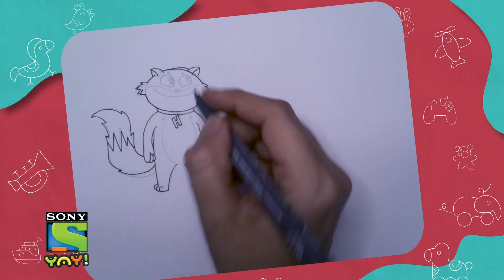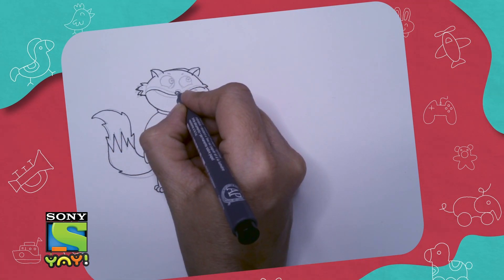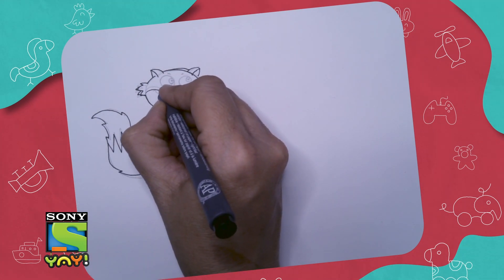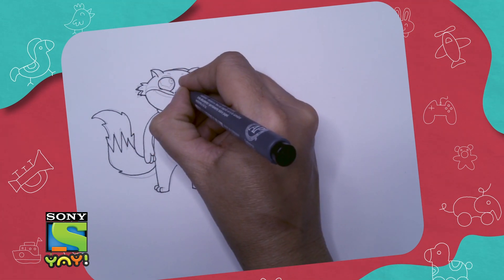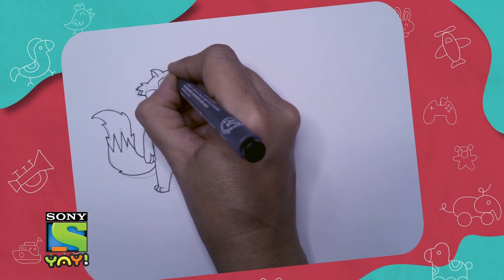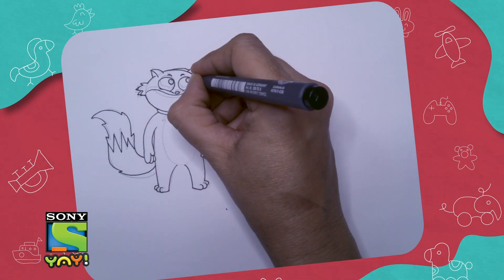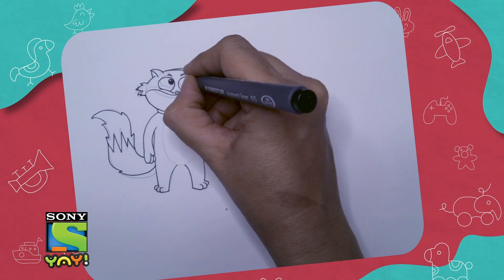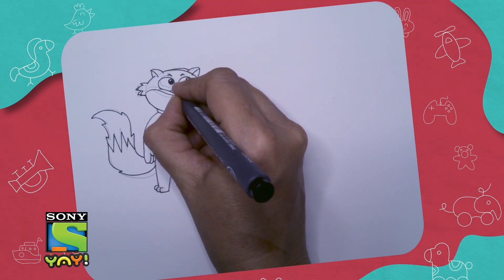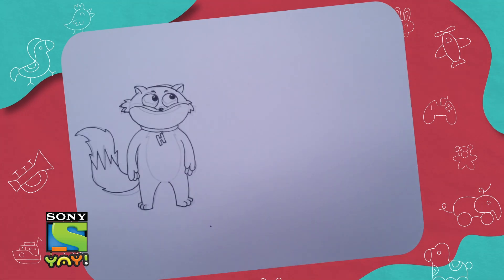I'm going to make some adjustments — I think his eyes can be a lot bigger, so move his mouth slightly lower and make really big eyes. Big cheeks, big eyes like this — big eyes on our cartoon characters make them look cute. When you make the eyes, keep a little bit of a dot in white; that's going to be the reflection to make the eyes look real. Add a reflection on the nose as well — that's called a highlight.